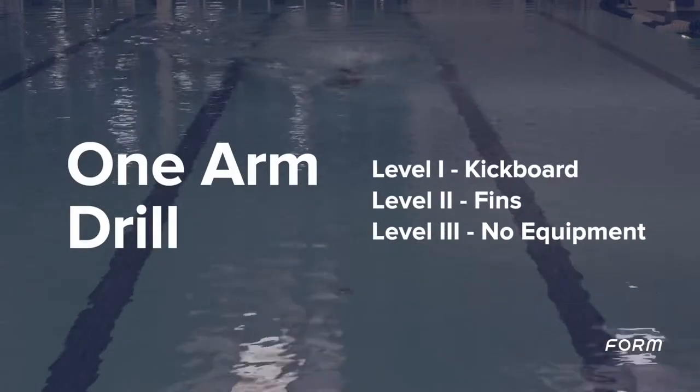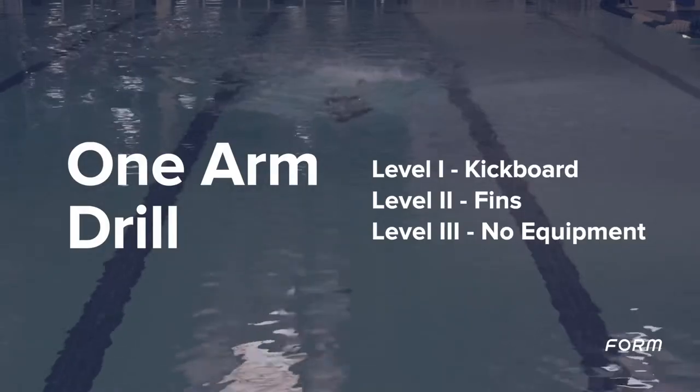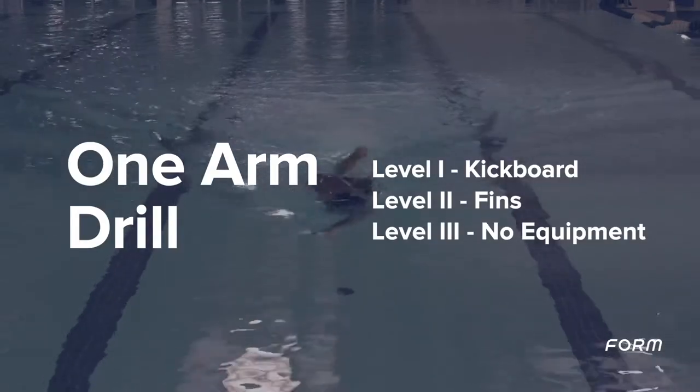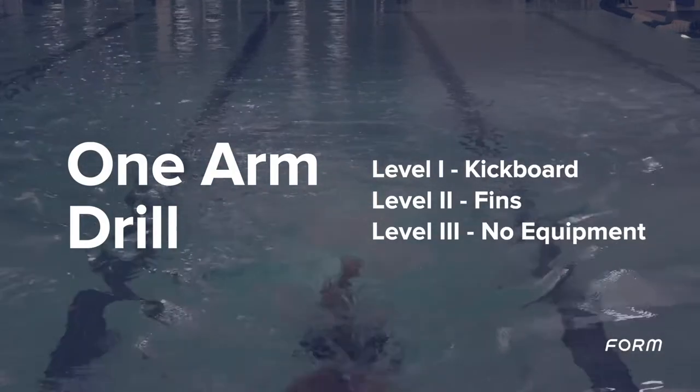By isolating each arm, the one arm drill emphasizes each arm's stroking pattern. If you are unable to do the drill, swim freestyle and focus on the following three key points.